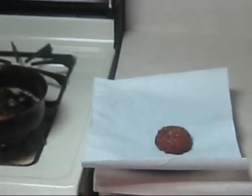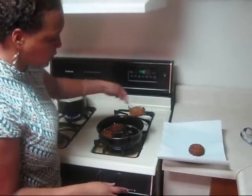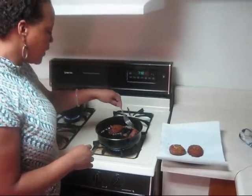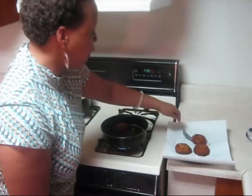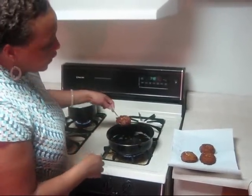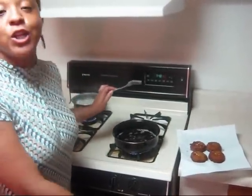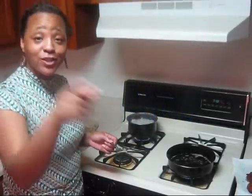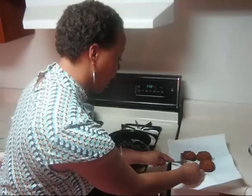Don't forget to get a nice absorbent napkin — I love those things — because it just sucks up the grease. So they're actually done here, and how you know they're done is because they're really nice and brown. They're nice and firm and beautiful and ready to go inside that tummy. Stay tuned for more recipes — I'm definitely going to enjoy my salmon croquettes!